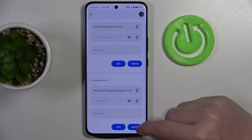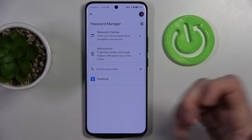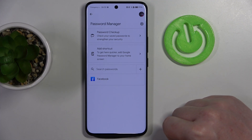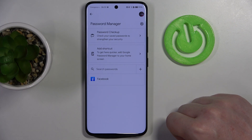The last thing you can do here is delete the password from the list. If you do, you will need to save the password again using the method I showed you at the beginning of this video. And that's it for this video — hope you like it. Please consider subscribing to our channel, leave a like and a comment below.